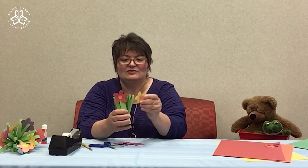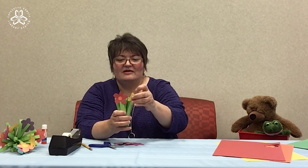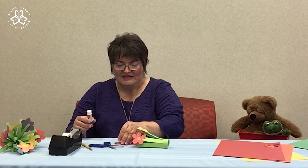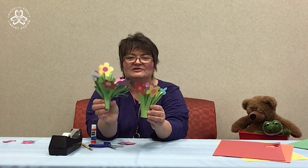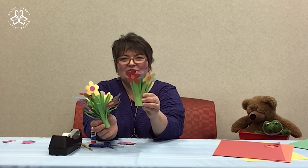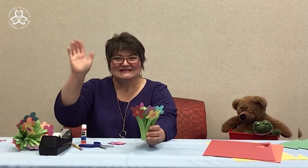Have fun with it — if you want to make different kinds of flowers, that's okay. It'll take a while for the glue to secure the flower to the stem. Continue to add as many flowers as you'd like, and you have your very own little paper flower bouquet to give to someone special. See you next time.